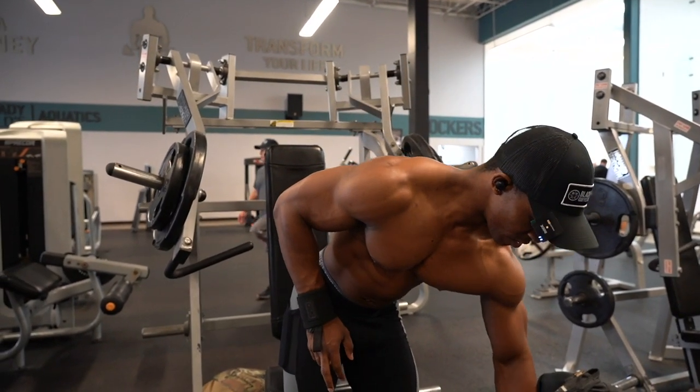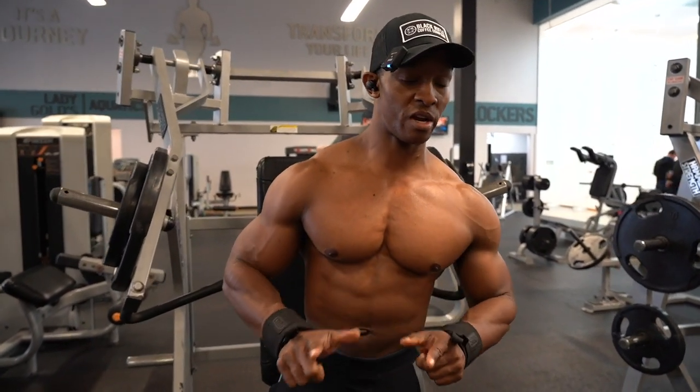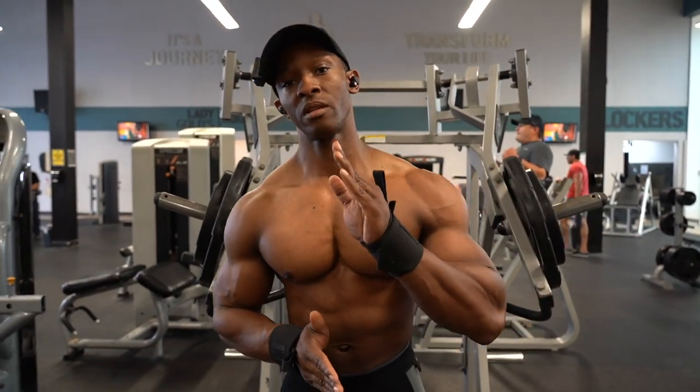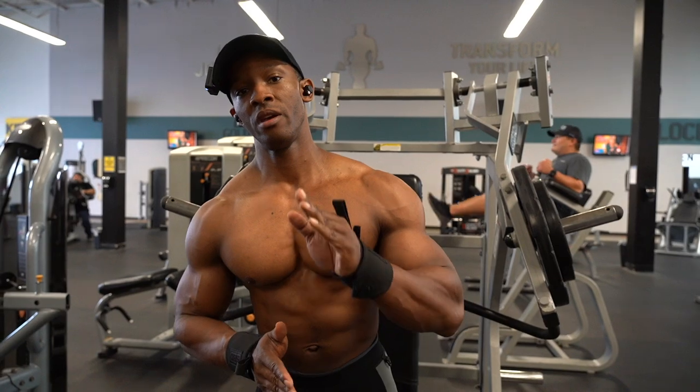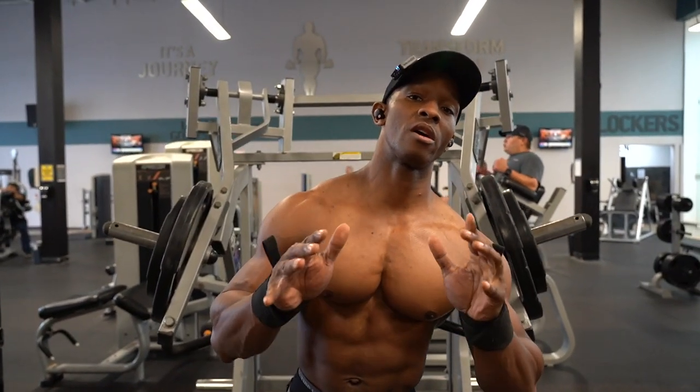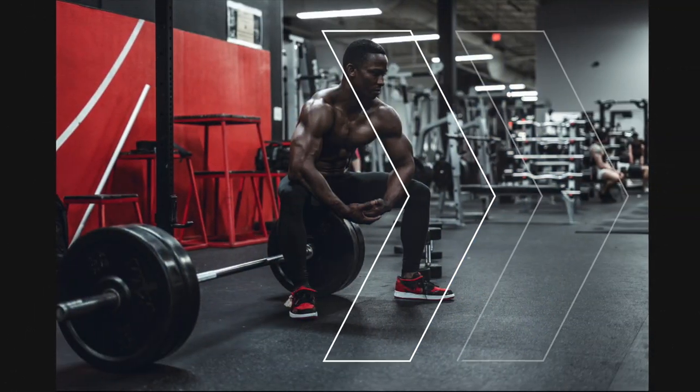I always do this as part of a superset — I never do it as a lone exercise. Thanks for watching. Please like, comment, share, and subscribe. For those of y'all who are interested in online coaching, the link will be in the description below. Until then, I'll talk to you later.